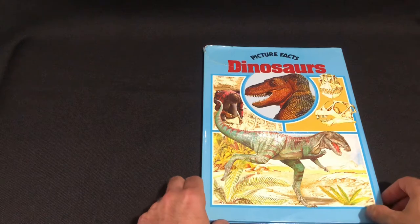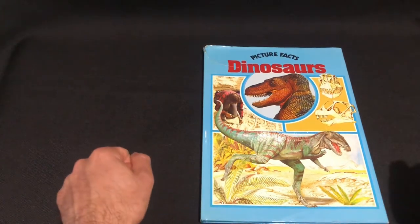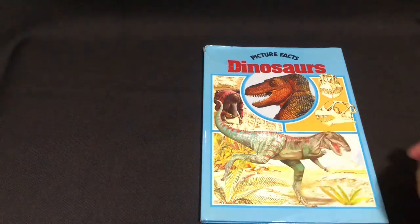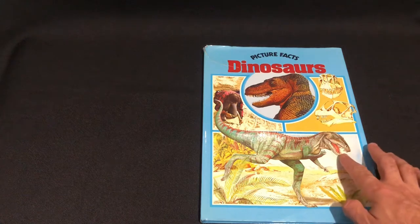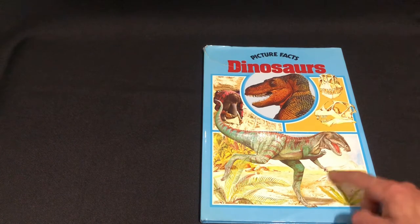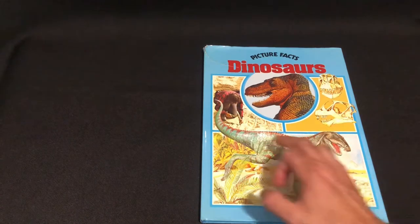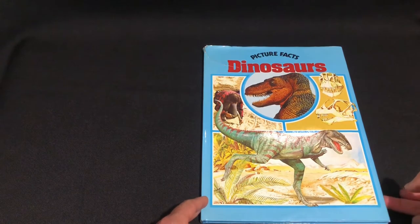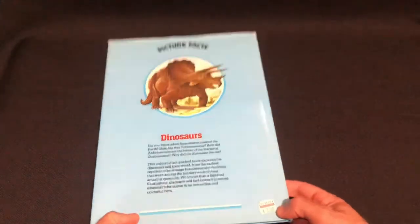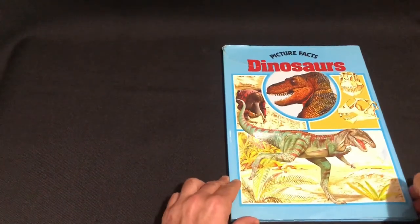So here we've got Picture Facts Dinosaurs. We've got a nice lovely front cover with a scaly T-Rex there. Not sure what dinosaur that's meant to be — it's got four fingers, maybe Herrerasaurus or something. Got a vintage 70s paleontologist there, and at the back a nice Triceratops. Paid two bucks for this. Great memories.